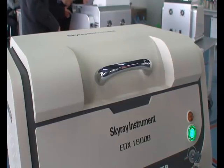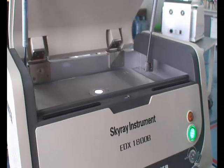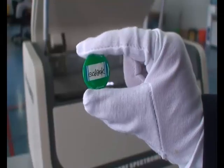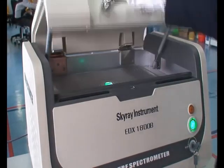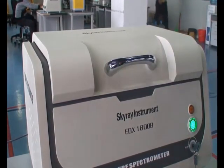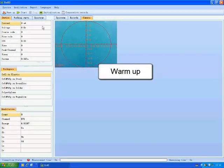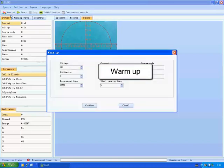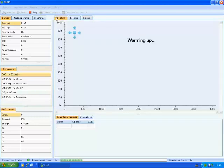After launching the software, put in a waste sample and click Warm Up. We can see a dialog box popping up. Set parameters and click Confirm. The device starts to warm up. When it is warming up, the high pressure indicator light is on, while no spectrogram is shown.